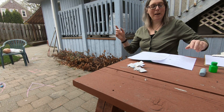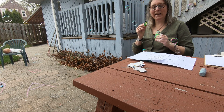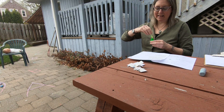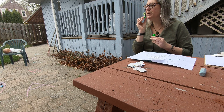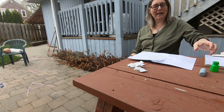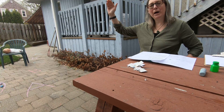Hello, bubbles. Hello, bubbles. Come and land. Come and land. Right in the middle, right in the middle of my hand, of my hand. Goodbye, bubbles. Goodbye, bubbles. Time to go. Time to go. I can help you, I can help you with a blow, with a blow. Bye-bye.